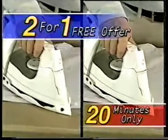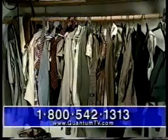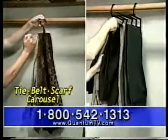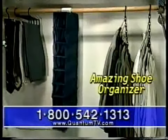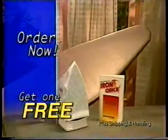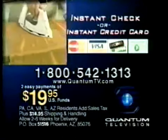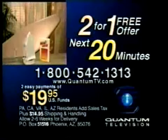And remember, you only have 20 minutes left to call and receive a second Iron Quick System absolutely free. When you call, ask how you can double your closet space and get 50% off the wrinkle-free Space Saver System, including the tie, belt, and scarf carousel, and the trouser and skirt valet. Ask how you can receive the amazing shoe organizer absolutely free. This is a TV-only offer, so order now. Call toll-free to order your original Iron Quick System from Quantum Homewares for just two easy payments of only $19.95 plus shipping and handling, and get a second Iron Quick System free for ordering right now.